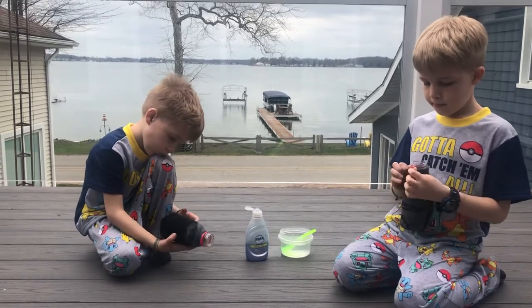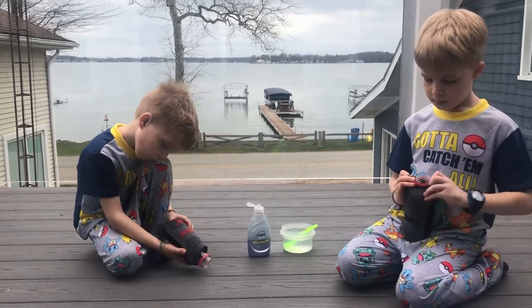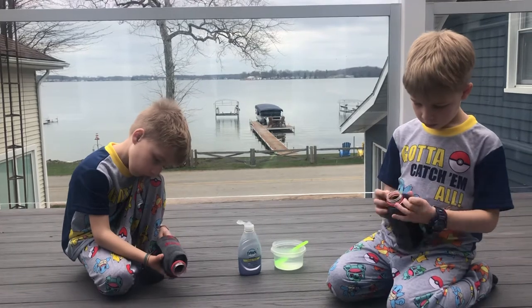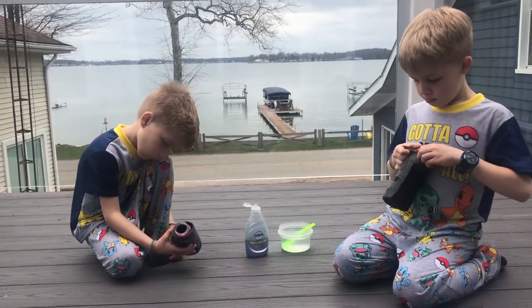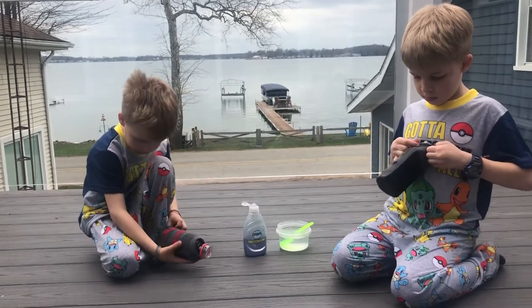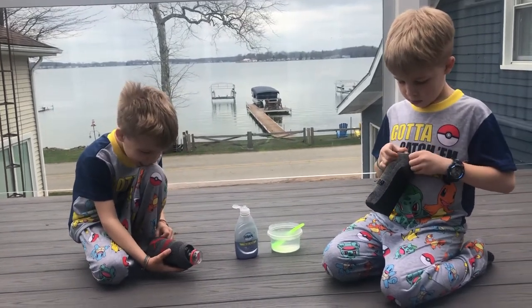Parents, you can help to cut off the bottom of a pop bottle or water bottle, and then you put a sock over that. We already did that part so that the kids wouldn't cut their fingers on it — I helped them with that part.